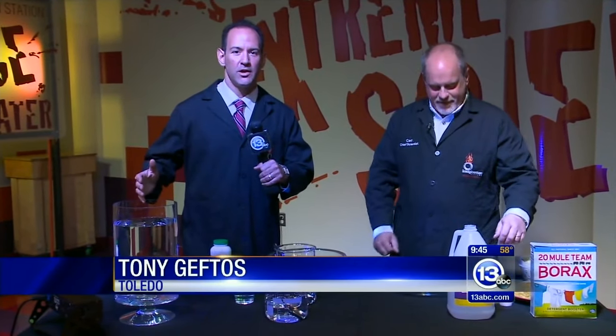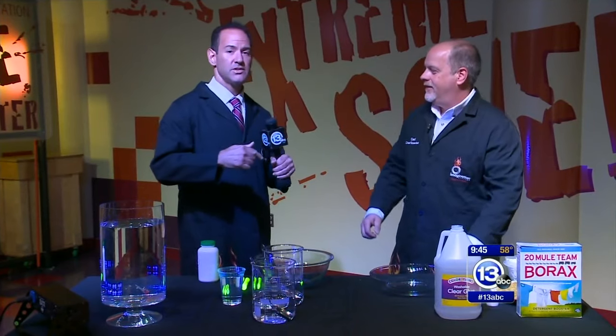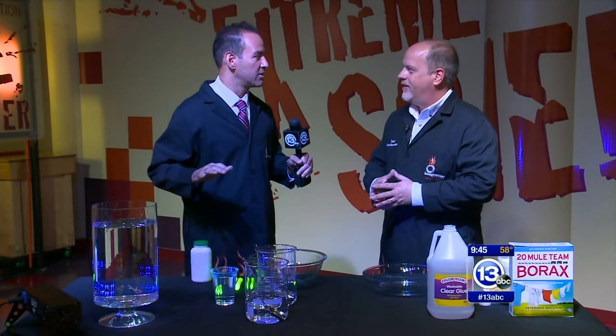Let's get ready to Imagine It. We are in the Extreme Science Theater at the Imagination Station with Chief Scientist Carl Nelson. It is eerie in here — it could be the eerie science station.